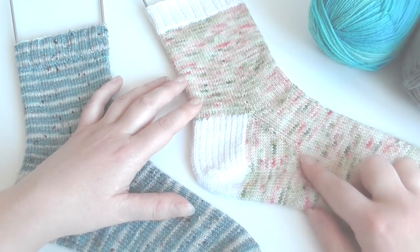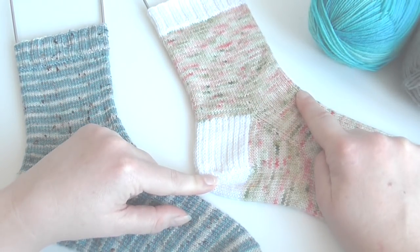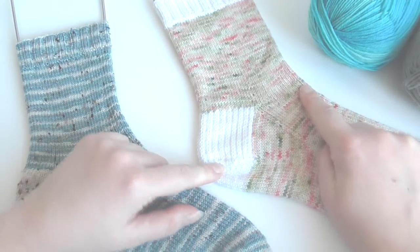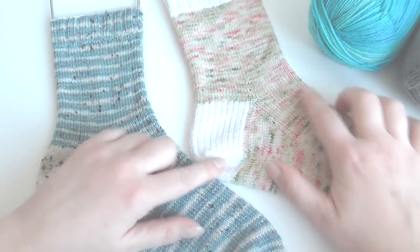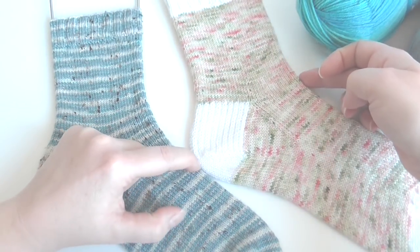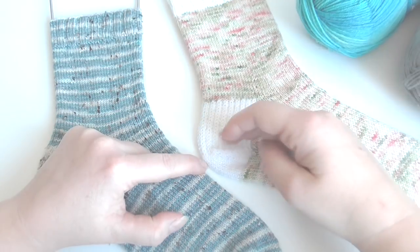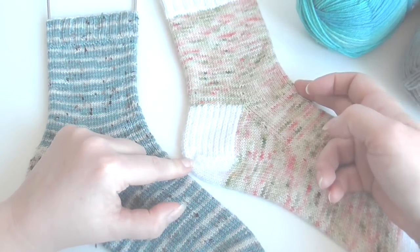It's also important to take into account whether you've got a high instep or a regular instep. A high instep just means it's quite thick between the bottom of your foot and where your foot meets your leg — that area around the ankle.